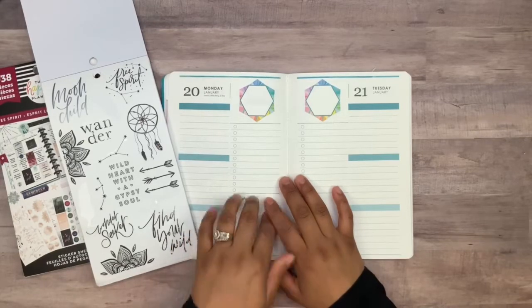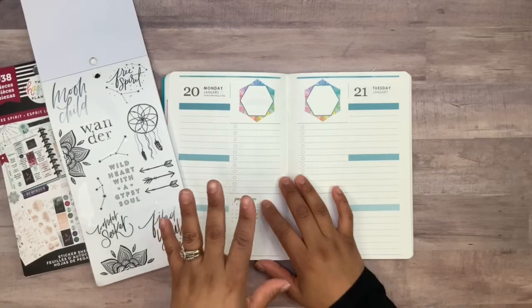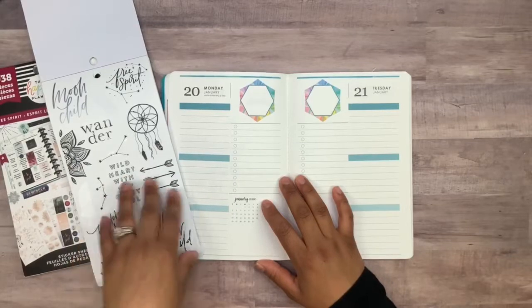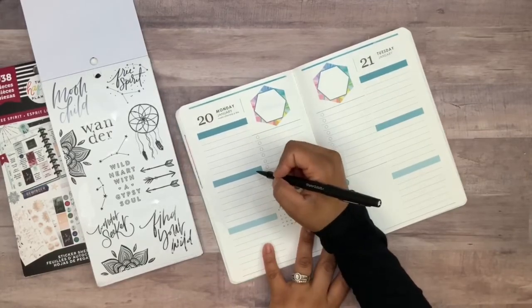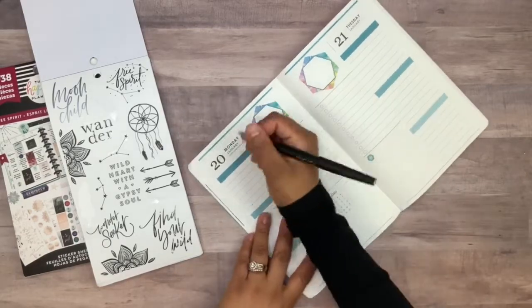I think it's going to look great with the color already on here. I didn't want to add a lot of color this week — I wanted to keep it neutral and black. So I'm glad I found these ones. The first thing I wanted to do is add my little categories which are morning, afternoon, and evening, and I'm just using my Paper Mate Flare.